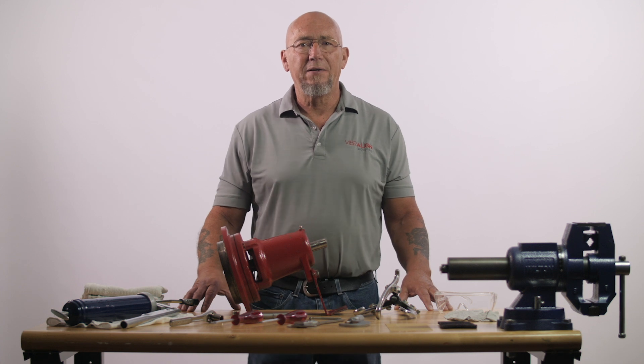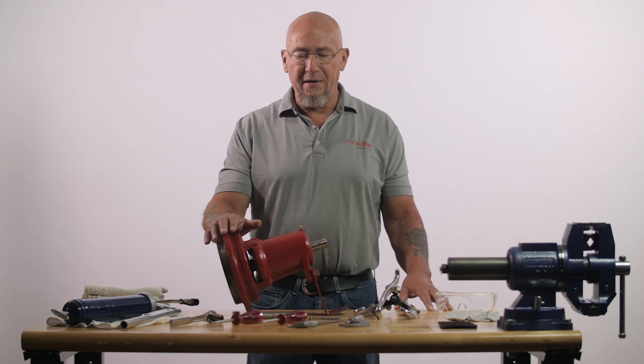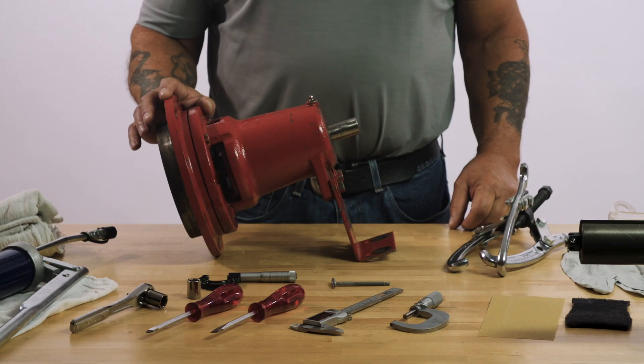Hi, I'm Matt, technical trainer for Vibraline ACCOAM. Today we're going to talk about and demonstrate bearing removal and installation.